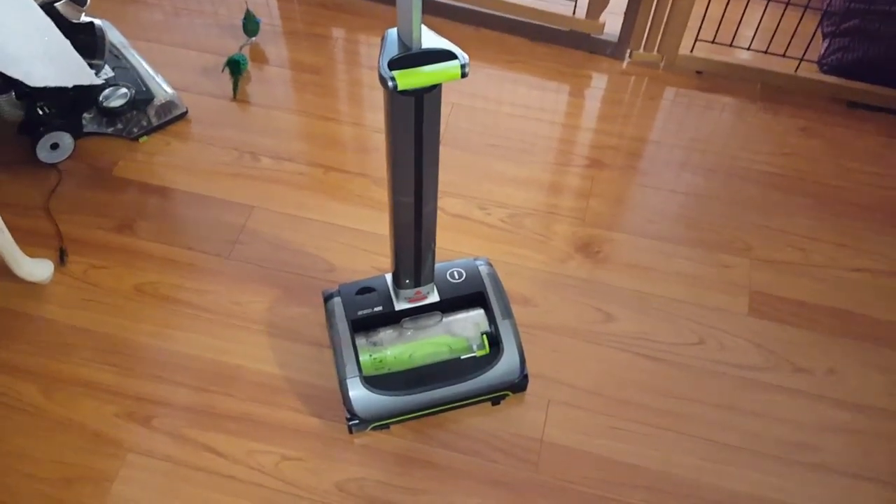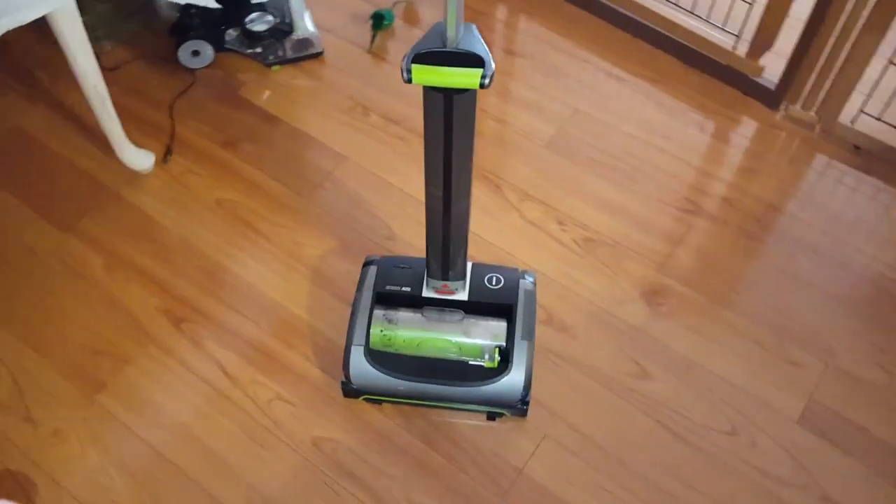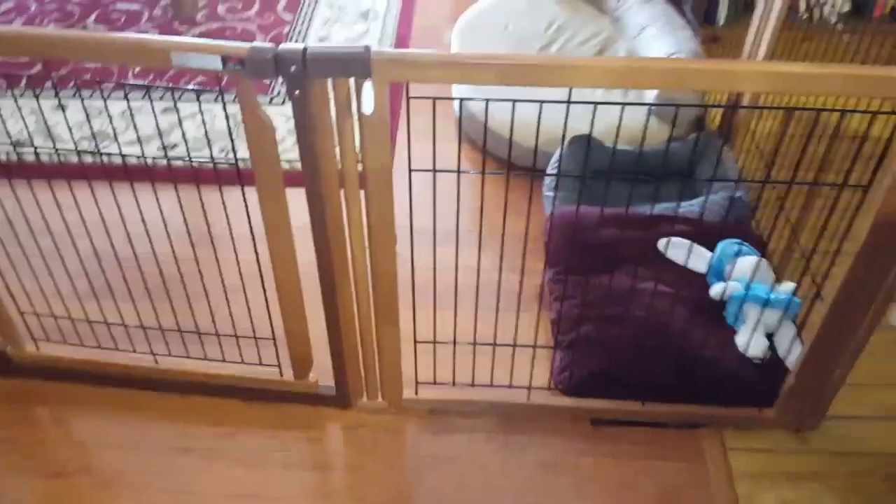Hey everyone, it's me Code1996 and I'm back with the Bissell Air Ram. Today I just finished vacuuming my whole downstairs except for this rug right here. I don't vacuum that rug much because it's a wool rug and it just sheds and sheds and sheds, so I don't vacuum that.